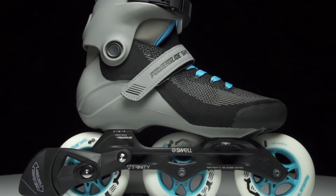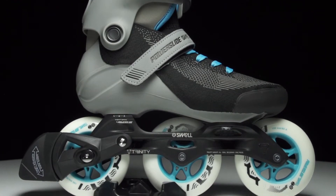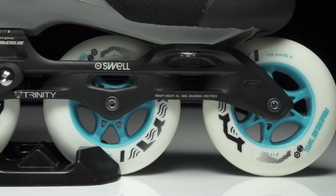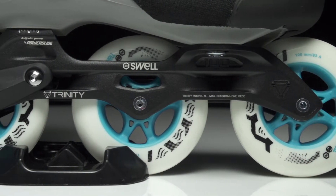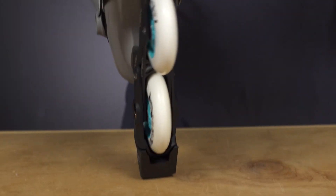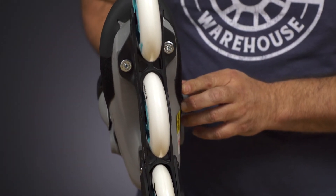The Swell wheels are going to use what they call Cruising for Comfort Compound, which kind of sums up what the Swell Light is all about. They're housed with ABEC 7 bearings, and you get aluminum casted frames here, and of course the patented Trinity mounting system that Powerslide is known for.